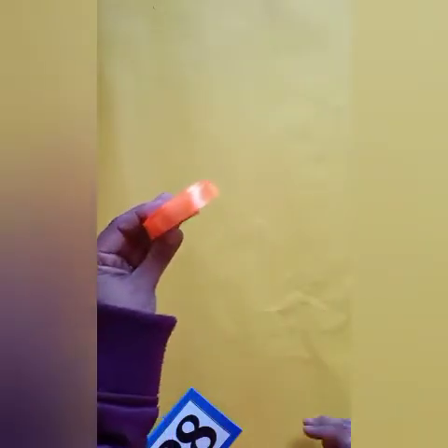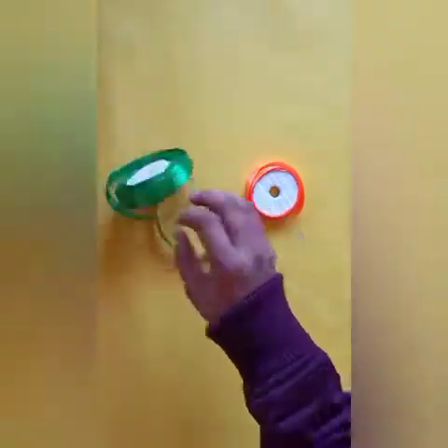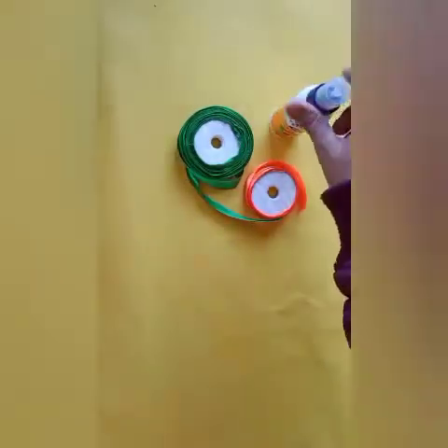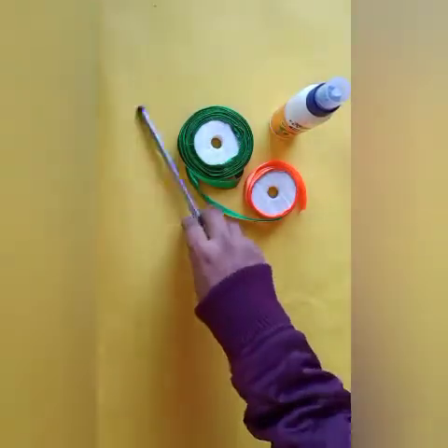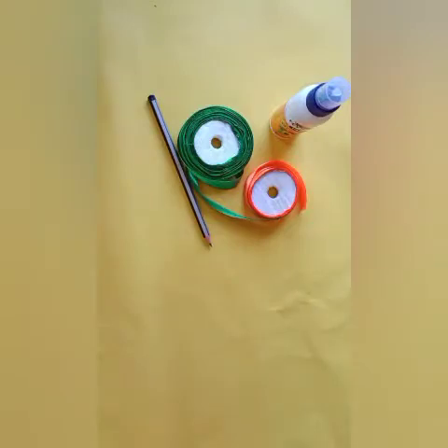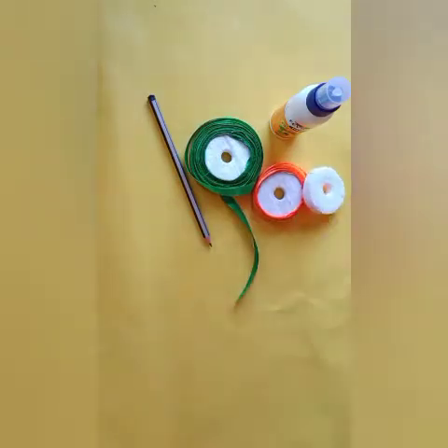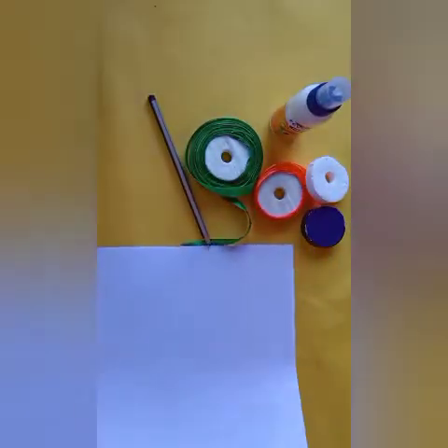So children, we need for our activity: Satin Ribbon with different colors — orange and green — Favey Coil, Pencil, Satin Ribbon Thermo Coil, and A4 size paper.